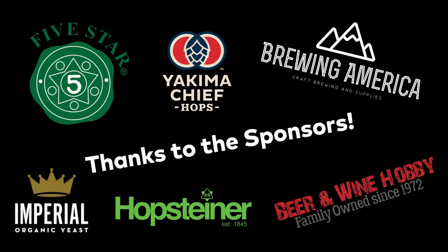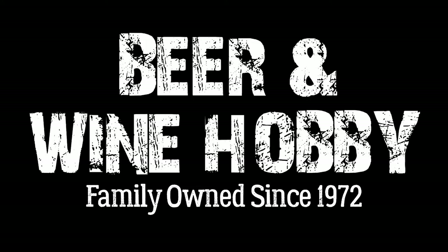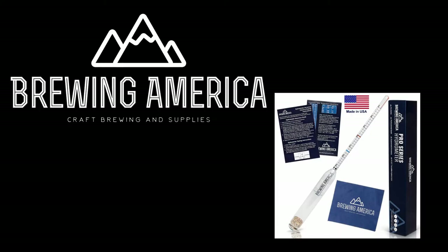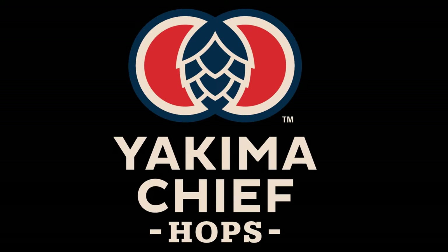Thank you to our sponsors: Imperial Yeast, Five Star Chemicals, Beer and Wine Hobby Homebrew Supply Store, Brewing America — all stainless steel mash paddle sponsors — and also Hopsteiner and Yakima Chief Hops.